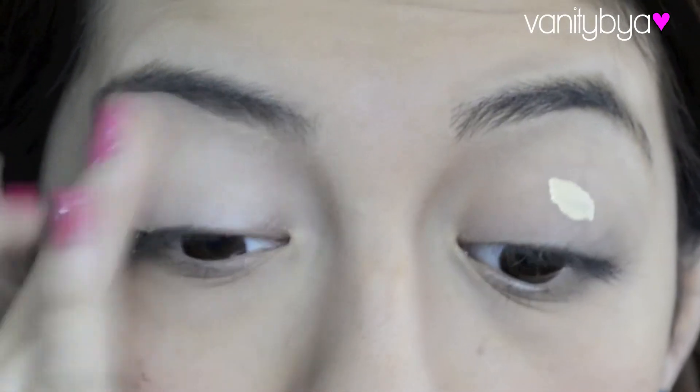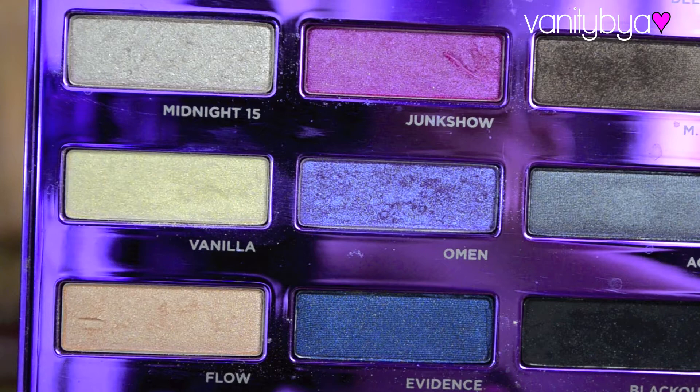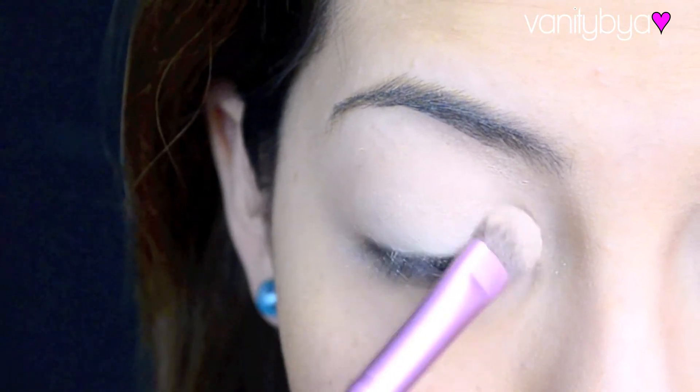And then I'm going to prime the eyes with my Urban Decay Primer Potion. For this tutorial I'm going to be using Vanilla and Omen mostly — I think some Flow too, I can't remember it correctly. But first you're going to apply Vanilla all over the lid with a fluffy brush.